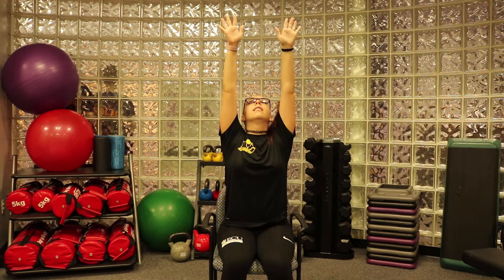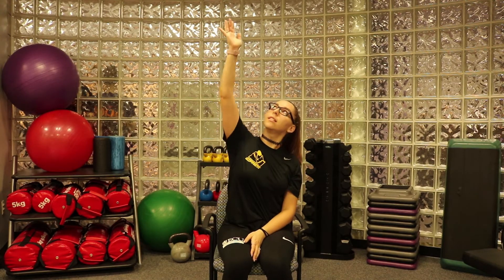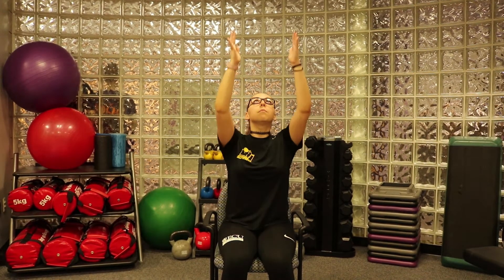Now we're going to take both arms, stretch it up, really reach for the ceiling, and exhale. Let's do that one more time. Right hand up — three, two, one — down, three, two. Other hand, up, stretch it to the ceiling, and down. Last one — deep breath in, take it up, and down — exhale.